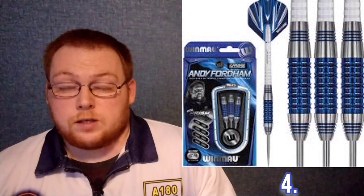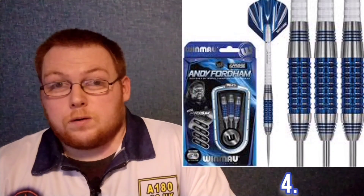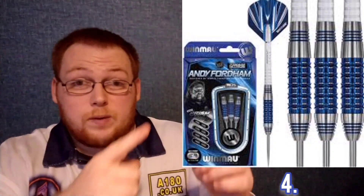Number four is a special edition dart of a player who is no longer with us unfortunately — that being the Viking, Andy Fordham, who obviously recently passed away. The Andy Fordham Win More Special Editions, as you can see in this picture, are a lovely looking dart with a nice blue titanium nitride coating. The grip on them is sensational — a twin ring milled grip that really sticks to the fingers.